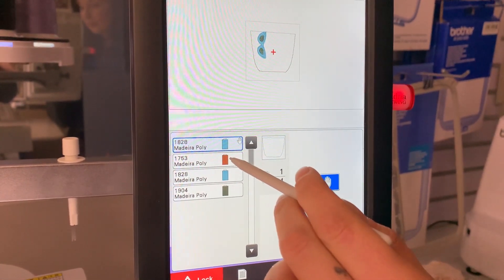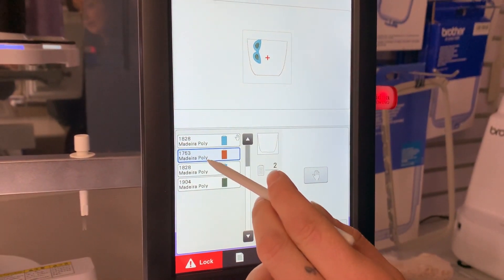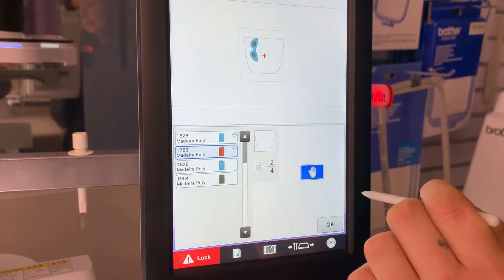To go to the next colour you select it, it'll highlight, then you add another stop.